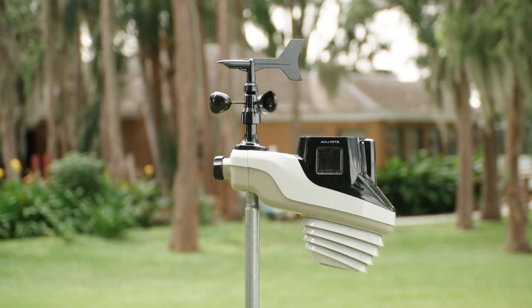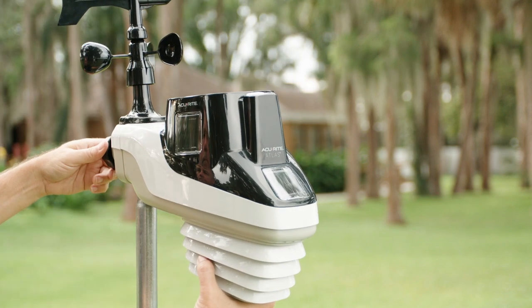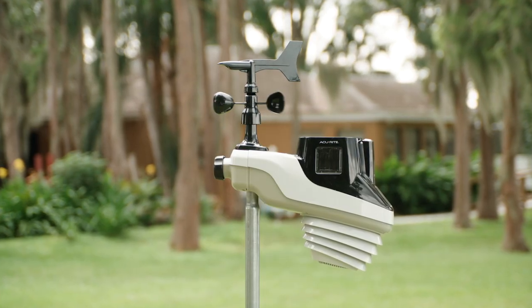it's time to set up the Atlas weather station outside. Find a location outside to mount your Atlas, typically using a pole or tripod. Place the Atlas on the pole, then simply tighten the mounting knob to secure it. And that's it — your Atlas setup is complete.